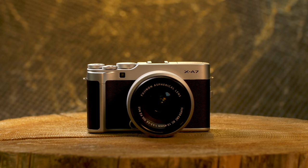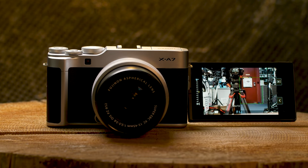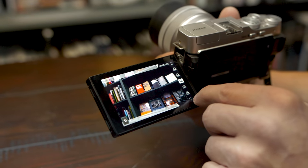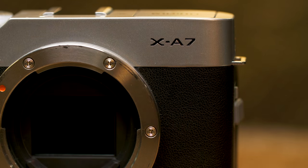The XA-Series from Fuji has always represented very good value. If you want to step up your game from cell phone photography, this camera is really going to help you out. It has a brand new articulating screen from Fuji that promises to be very bright. It's a 16 by 9 ratio, which is similar to what your cell phone is going to be. We also have a 24 megapixel APS-C sensor and interchangeable lenses.